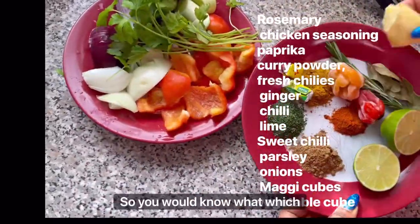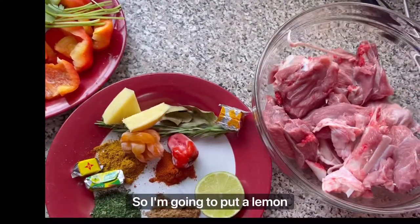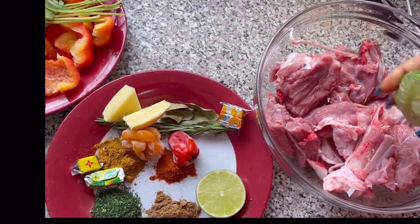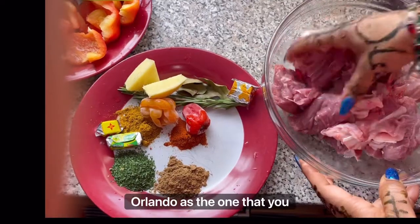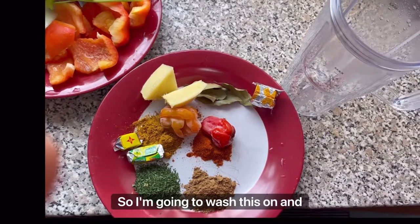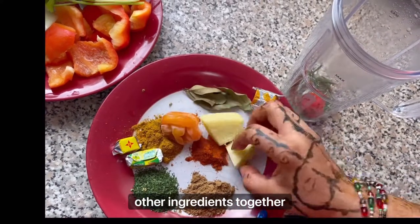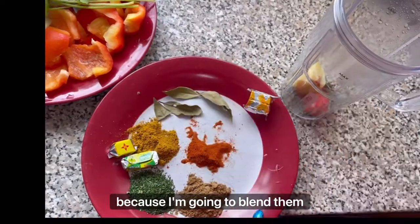I'm going to put in a lemon — or lime — whichever one you prefer to use. I'm going to wash it and leave it for a bit, then put all the other ingredients together because I'm going to blend them before mixing with the turkey.